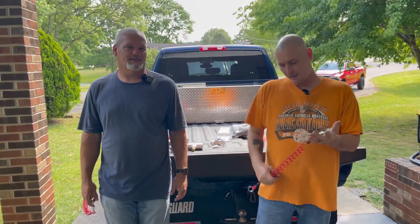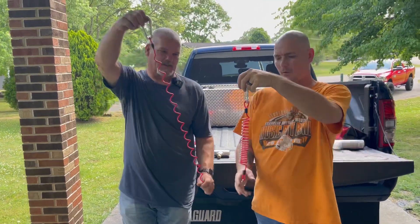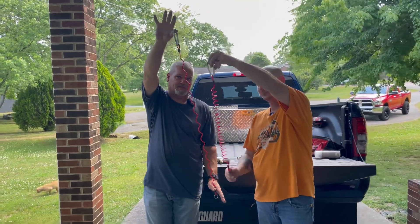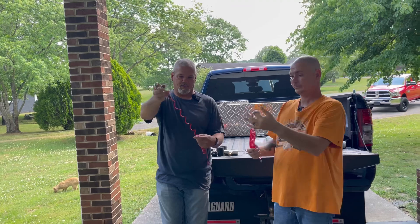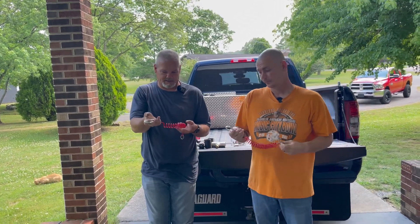Here's the six-foot — he went and got a four-foot so you can see the difference. The four stretches out pretty good but the six is definitely longer. Both are really good quality though — thick and heavy in your hand.